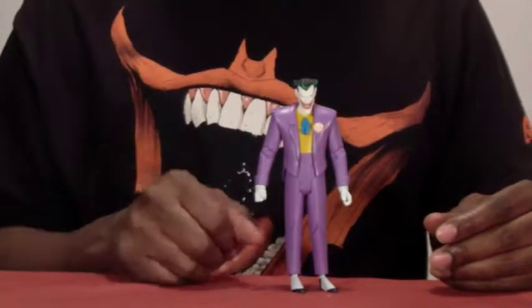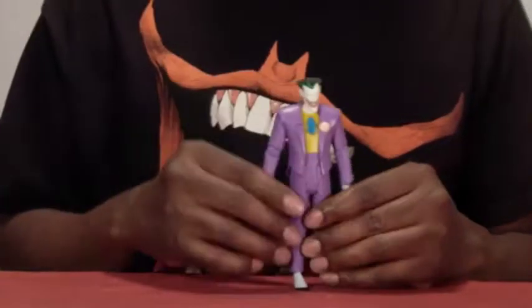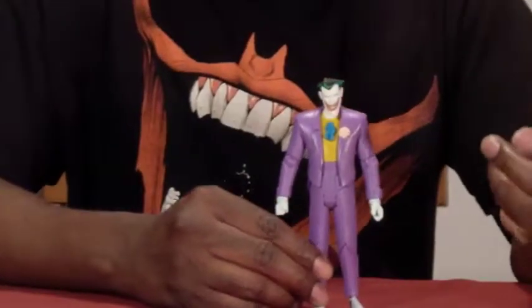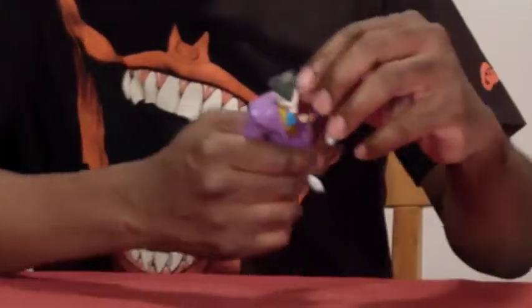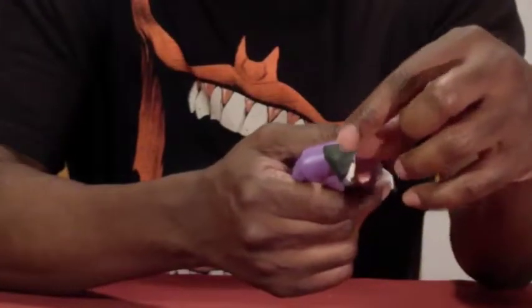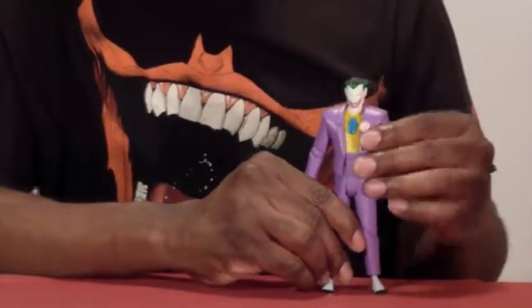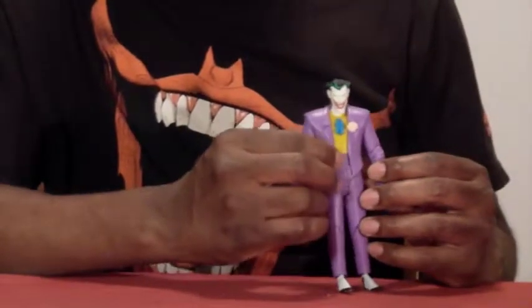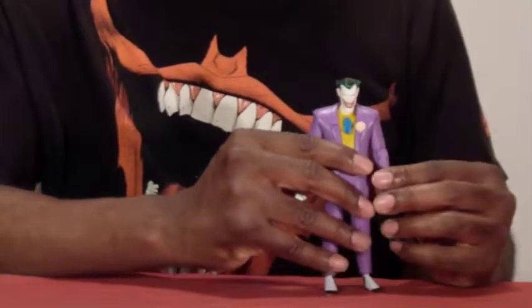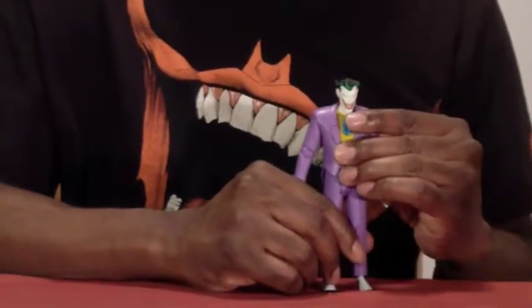It looks basically exactly like the Joker from the animated series — you can't get any more accurate than that. Mine does have a bit of yellow paint on his hair that I need to figure out how to remove. The only yellow I see that could match is from the shirt area, but overall the figure is great.